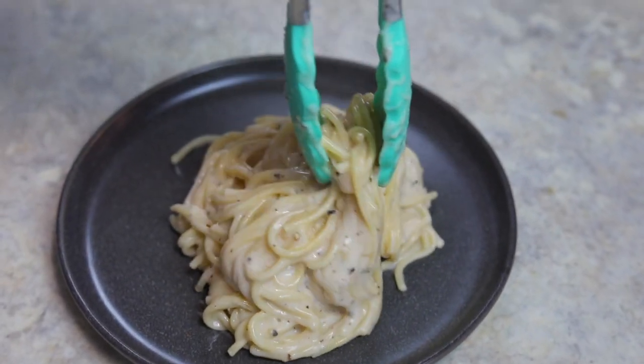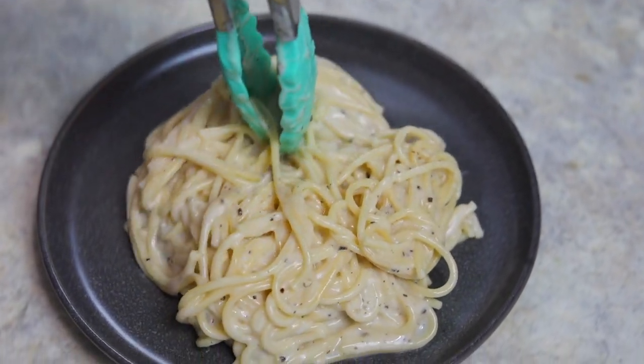Hello, welcome to The Foreign Fork. Today we're making cacio e pepe, which is my favorite weeknight pasta recipe. It's a cheesy pepper pasta dish that comes together with only three ingredients. It's gonna be really delicious and super simple, so keep watching and I'm gonna show you how to go through the steps.